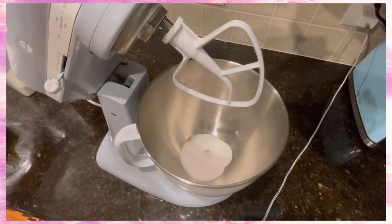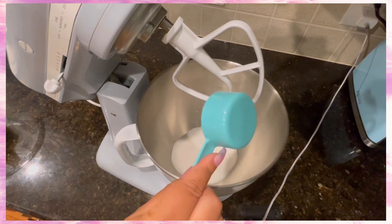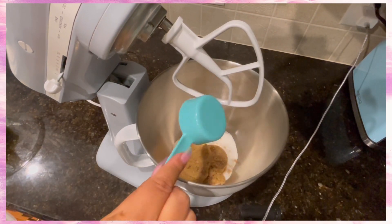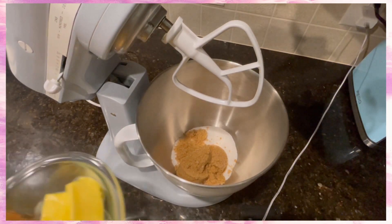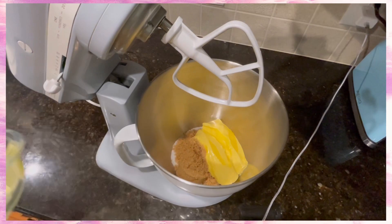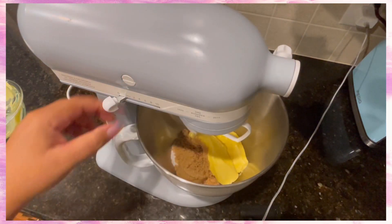Then we're going to do our sugars — three-fourths a cup of white granulated sugar and three-fourths a cup of brown sugar, so pretty easy to remember. Then add your butter that's at room temperature sitting to the side — that's two sticks of butter. Add it in with your three-fourth cup of brown sugar and three-fourth cups of white sugar.